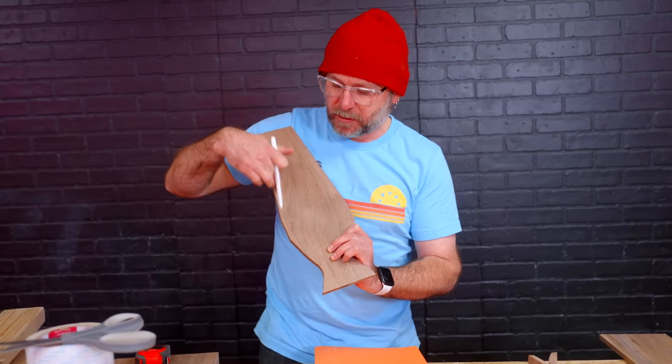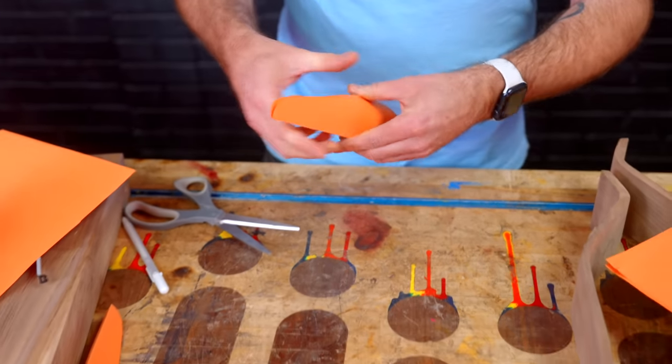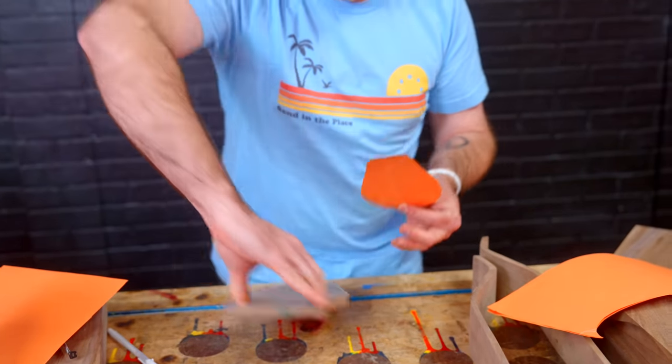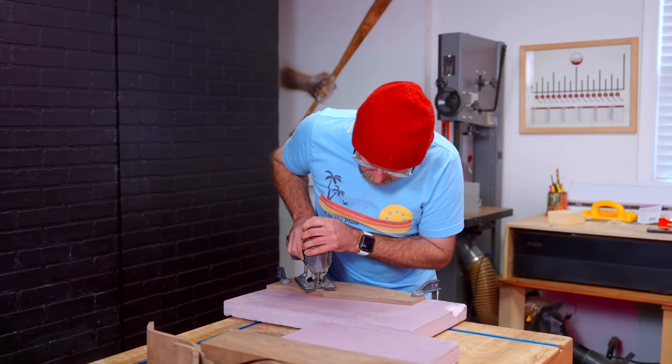This is going to be purely decorative and psychedelic. It should sort of look like a blob of lava. And then that will go like that, so now I can trace this out onto there and then cut it out.